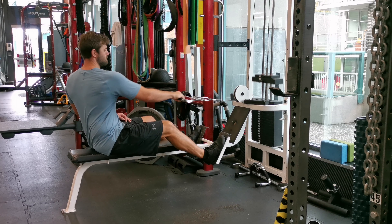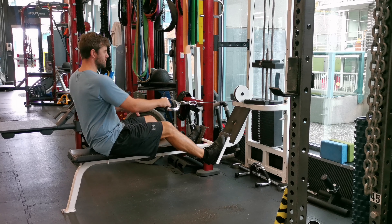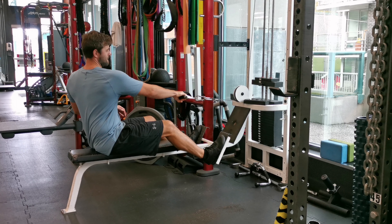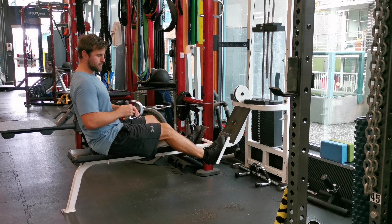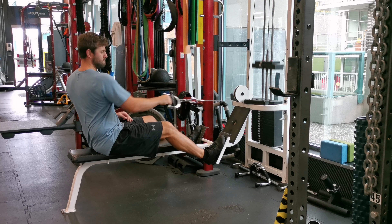Pull the handle towards the side of your abs while externally rotating your hand so at the end position the palm is facing in. Focus on driving the movement with your elbow and squeezing your back muscles as you row. Keep your elbows close to your body and aligned with your torso throughout the movement.